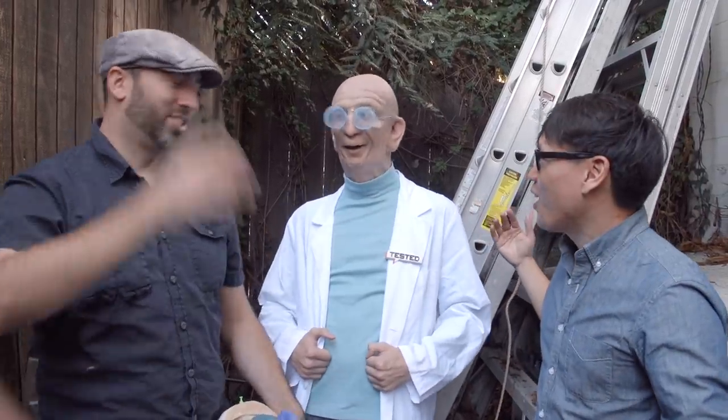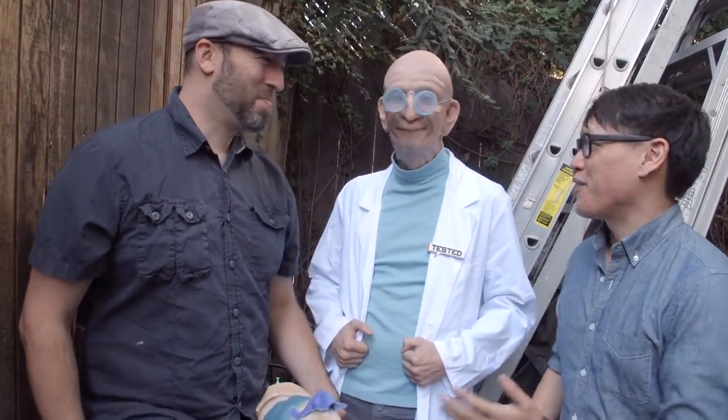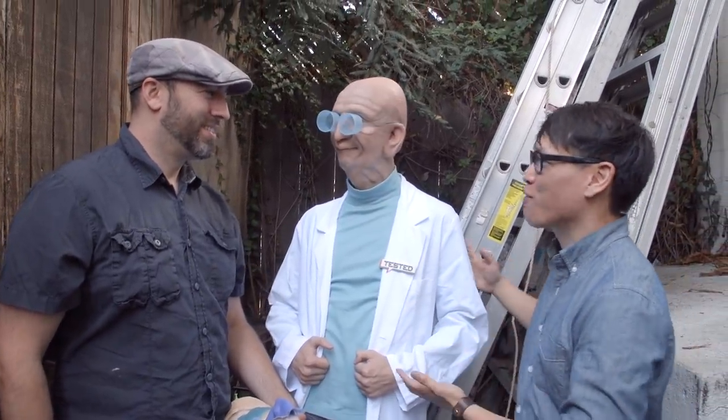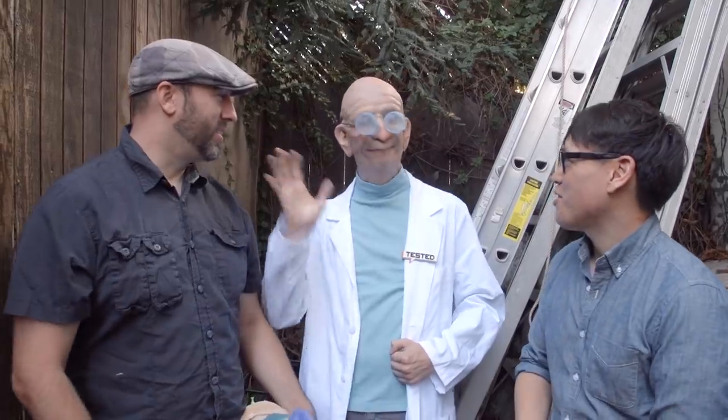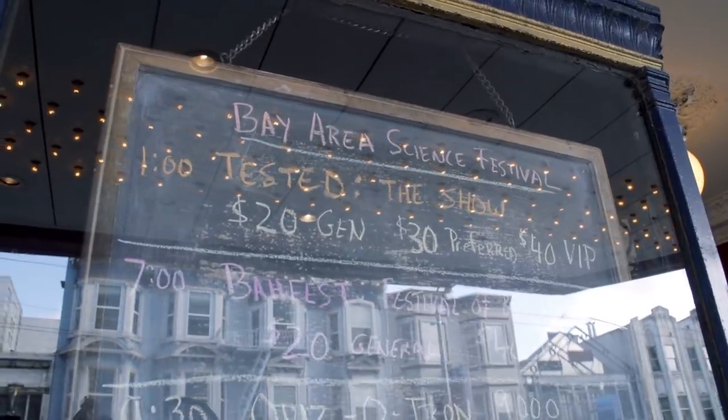And here we are — the reveal. It's Farnsworth, finished. Hello! How are you? Oh my goodness, Frank, you did an amazing job. Who's wearing Farnsworth? This is my buddy Chuck Lyons — he's an actor friend of mine, I've done makeup on him a handful of times. And we are behind the scenes right now at our show Tested, at the Castro Theater in San Francisco. This is where Farnsworth is going to be unveiled. What a reveal!